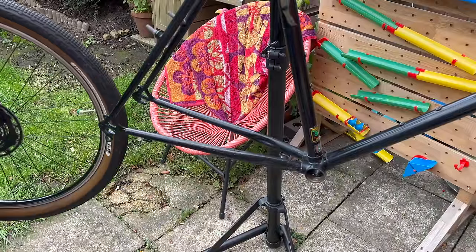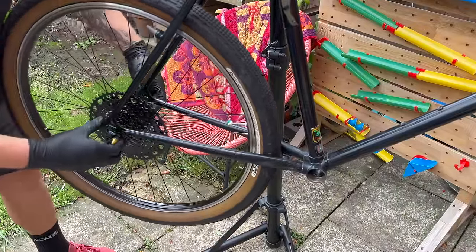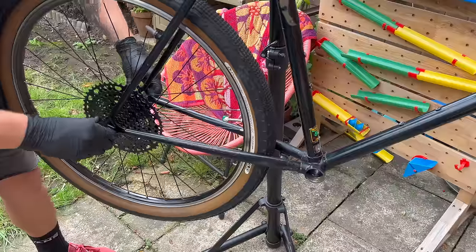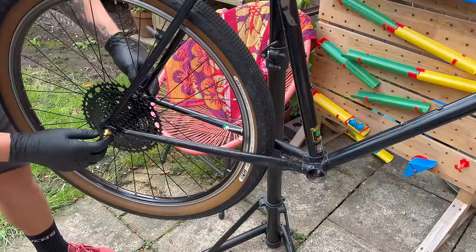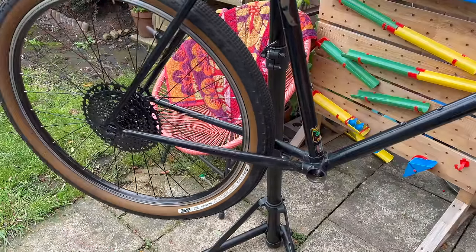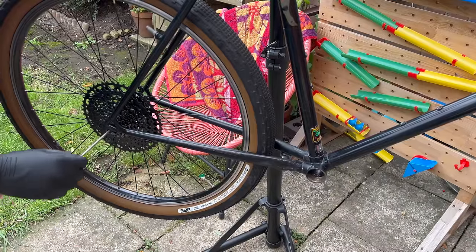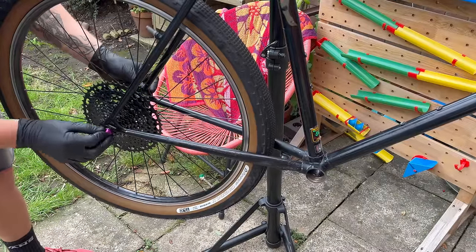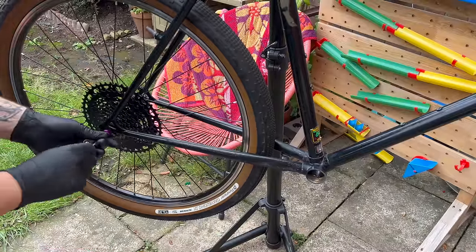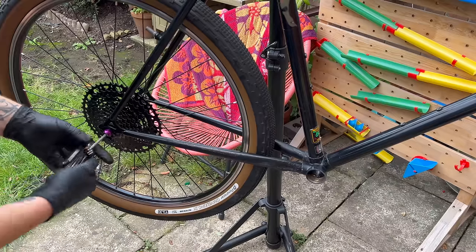This is a bike after all, so we should probably put some wheels on it. These are the Litelife - I've forgotten exactly what they're called but I've used them on nearly every build. They're already laced with some Panaracer Gravel Kings. We're going for a 10-speed Microshift Advent X drivetrain, hence the big dinner plate of a cassette on the back.